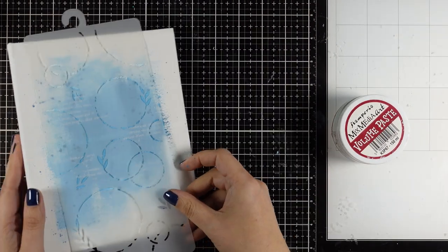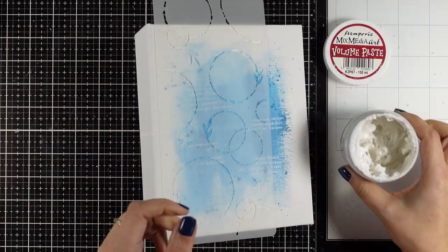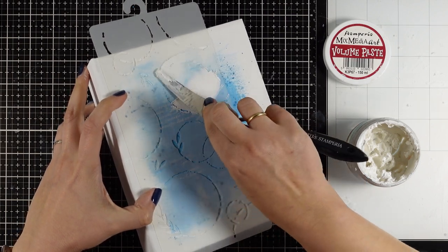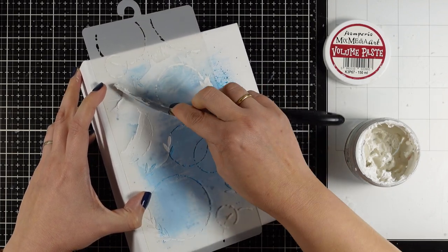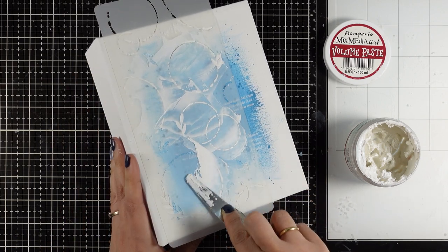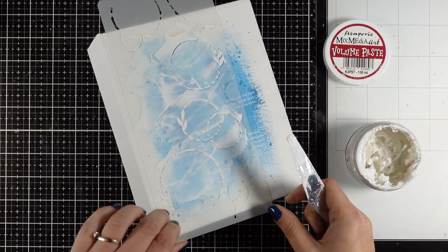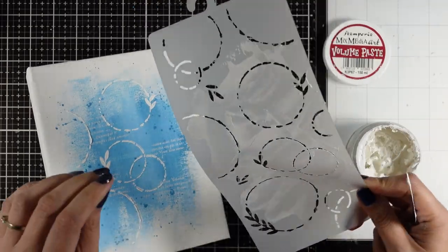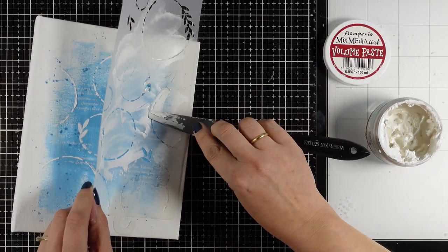Another one of my go-to techniques when working on a mixed media background is stenciling. For that I'm using one of my latest stencils - one of my favorites, I could use it on every one of my projects - and I'm going over it with volume paste. For my background I'm going with very subtle colors because I don't want to overwhelm it, which is going to help the focal points later on to pop. Plus for the focal points I'm going with lots of color and I don't want to make the background busy as well.